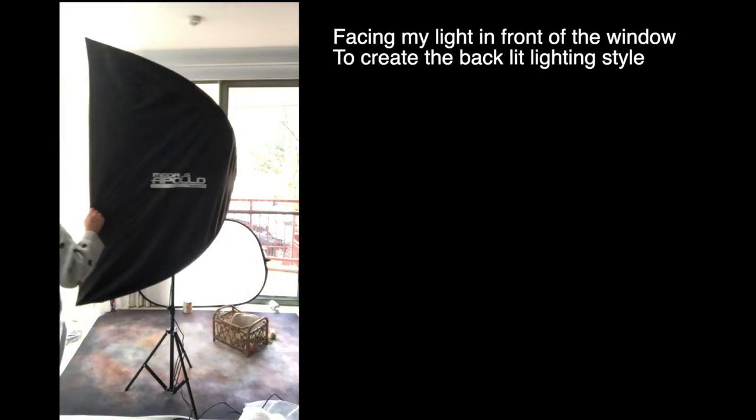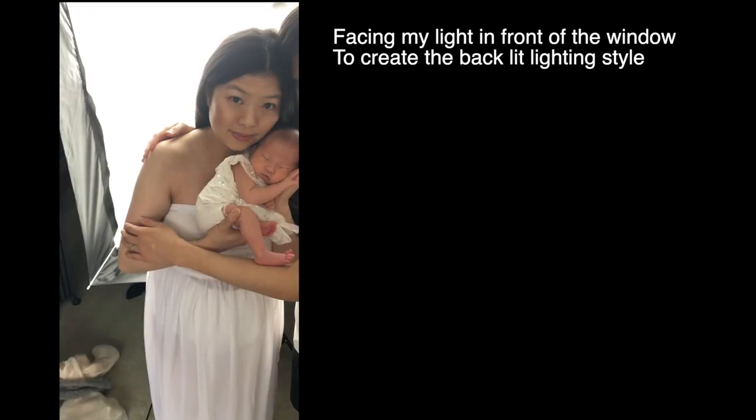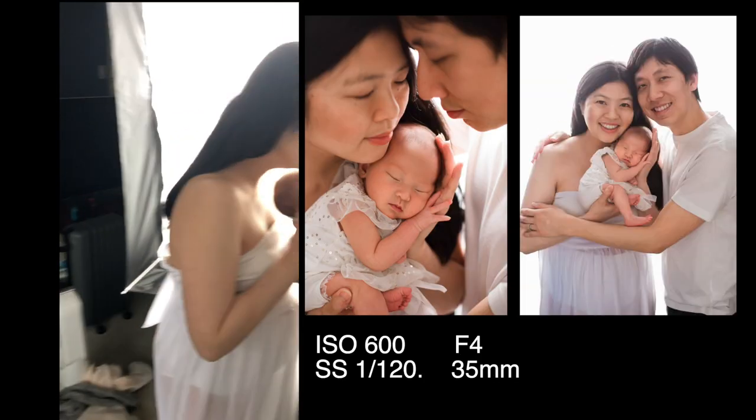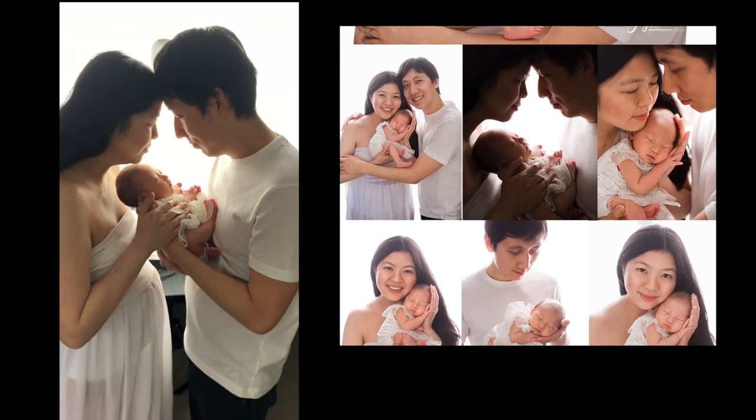The final setup is the parent's pose. I'm still using my constant light with the umbrella, placed in front of my window to create a backlit lighting. Because they're facing towards the window, their face is not too dark. A detailed tutorial of how I achieved these photos can be found in another video linked below.